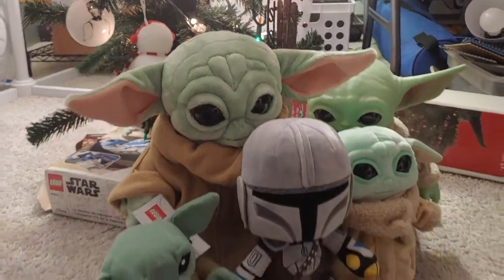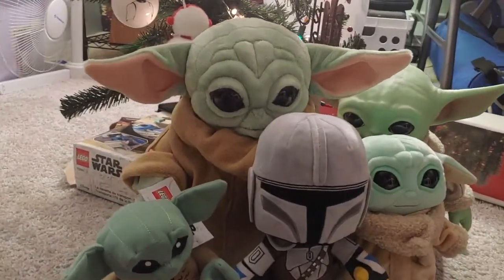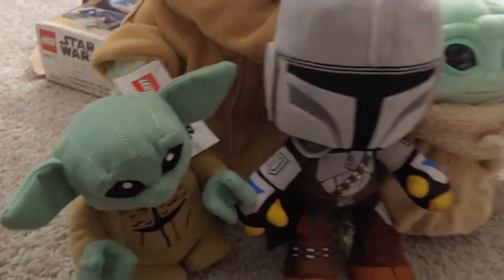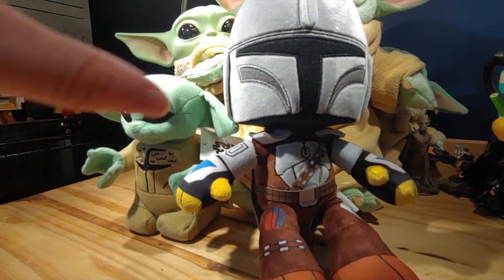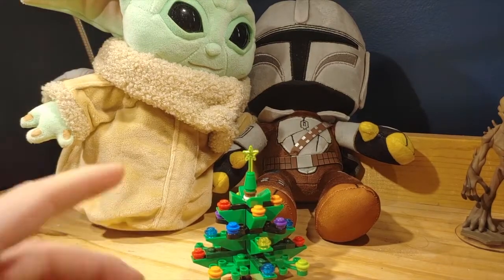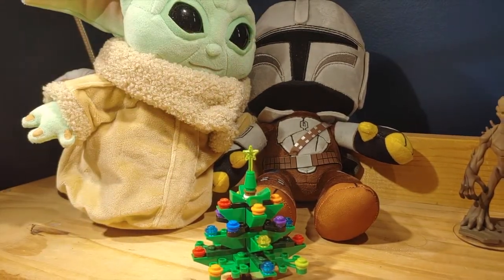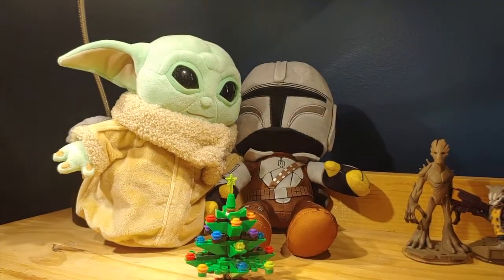Here are all my Baby Yoda plushes next to Din Djarin. He is definitely really small compared to most of these plushes — the only one that can somewhat work is with the Lego version. There are some size differences here, I would say. Overall, these plushes are great. I really do like them. There are some problems with them, but overall they are fantastic plushes — they look so dang good.